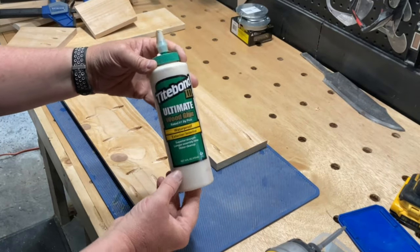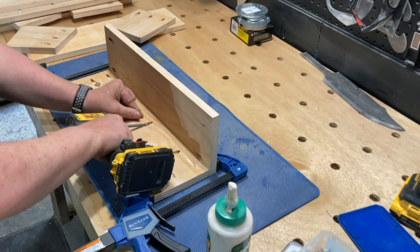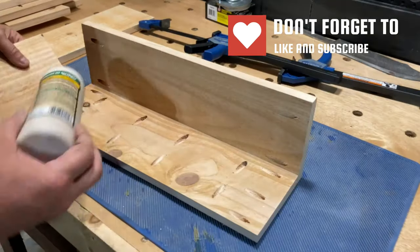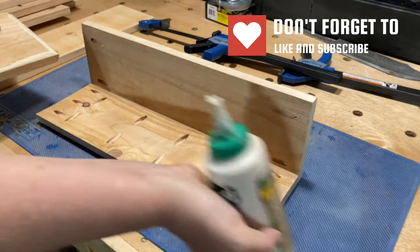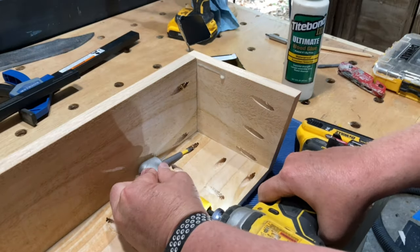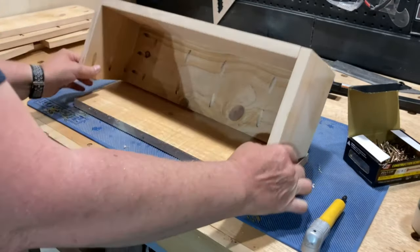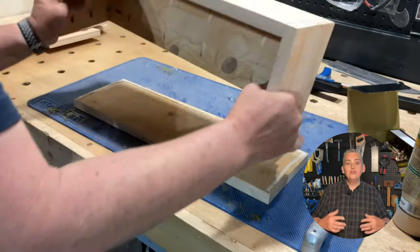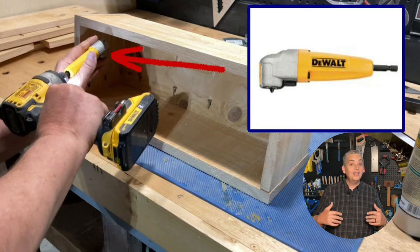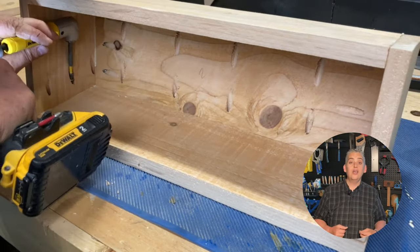I made sure to use Titebond 3 because it's waterproof. I used a right angle attachment in my drill to get into those hard-to-reach spots in each planter box, and in my opinion this is a must-have tool in every shop, especially if you're going to be working on these kinds of projects. I'll make sure to leave a link for it in the description below.